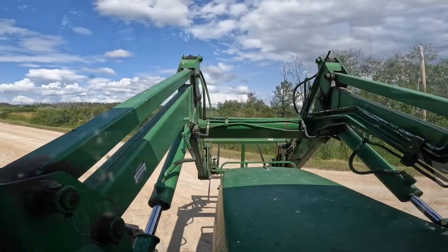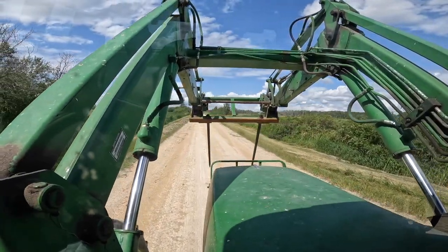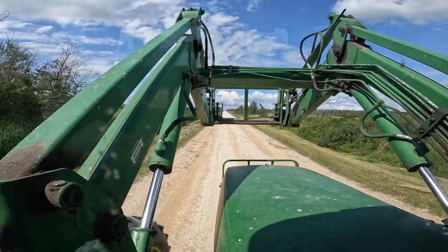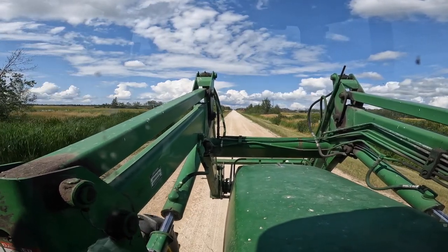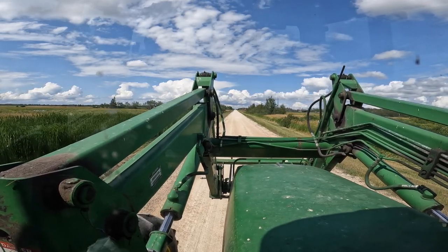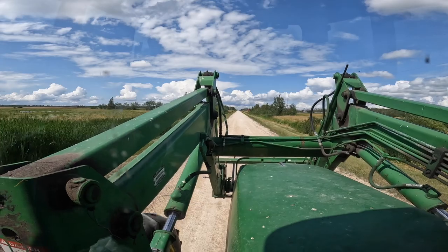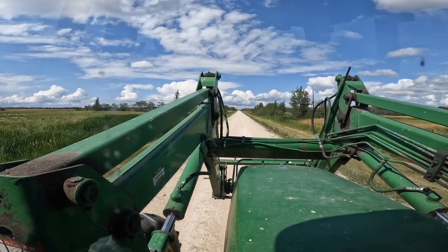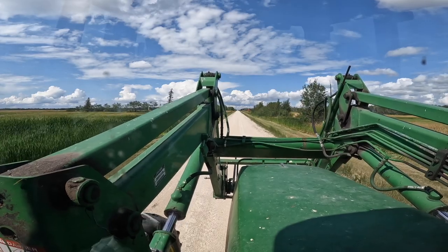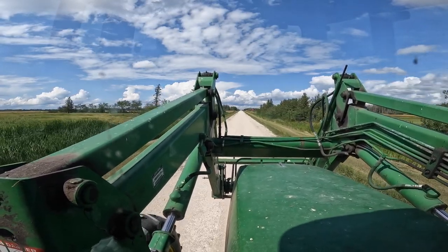Check these out — brand new bale spears! I picked them up at New Holland when I went for my disc mower parts. They're made in Sweden — Swedish steel — and they were only $94 each. I was going to get the American-made ones, which are usually really good, but they were $164 a spear. I went with these because I'll probably go through a couple of sets, so I could buy two sets of these for the price of one of those.